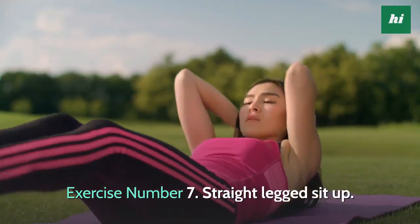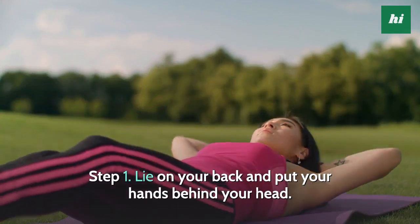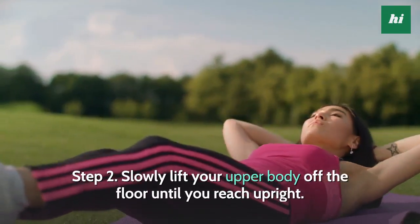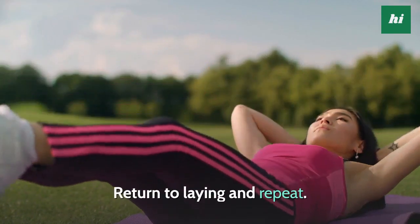Exercise Number 7: Straight Legged Sit Up. Step 1, lie on your back and put your hands behind your head. Engage your core by breathing in. Step 2, slowly lift your upper body off the floor until you reach upright. Return to laying and repeat.